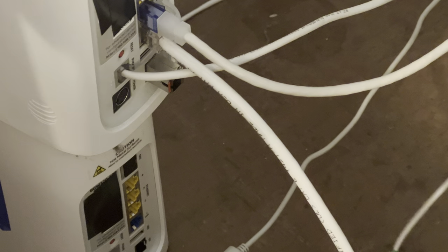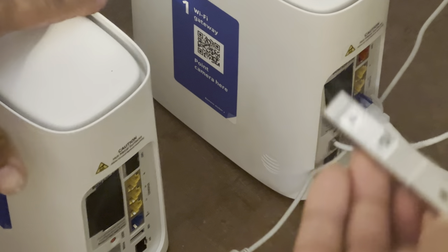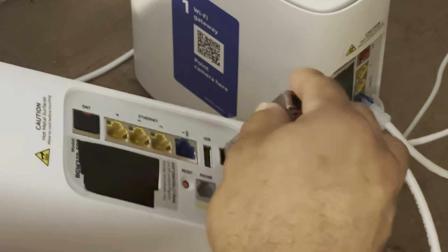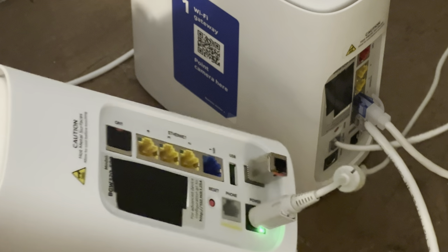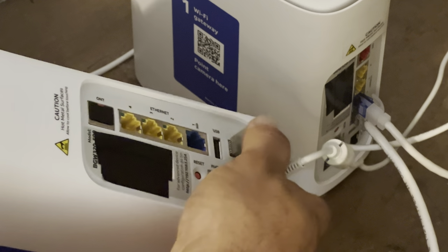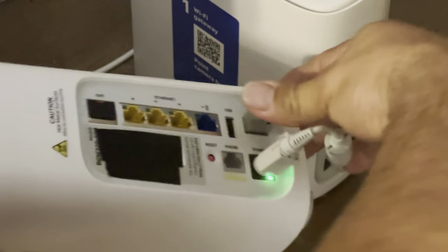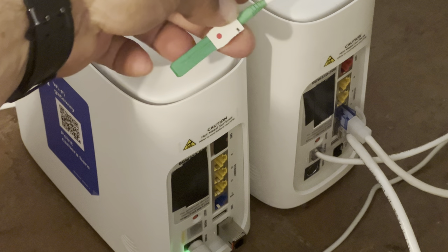Lay this down. There's a little lever here - grab this and pull it out. That's it, that's what you do. Transfer this SFP to the new gateway. Just push it in. Make sure it clicks in - super simple. Make sure it's in. The little teeth are gone in there, that's good. It's inserted properly.